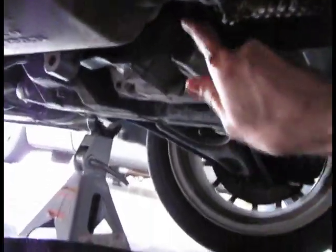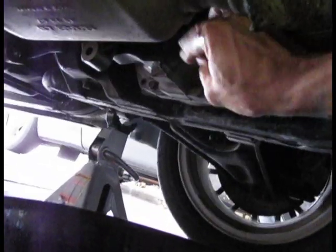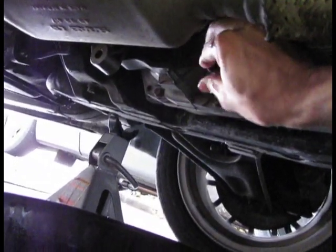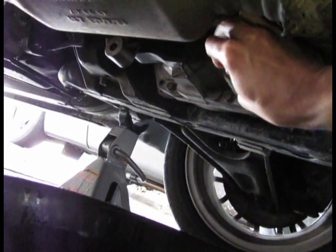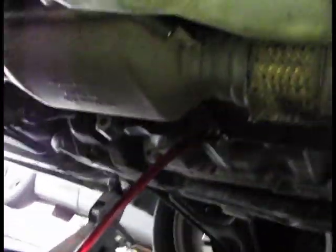It's not on there very tight. There is a washer on there, so you want to try to grab it as you remove it.